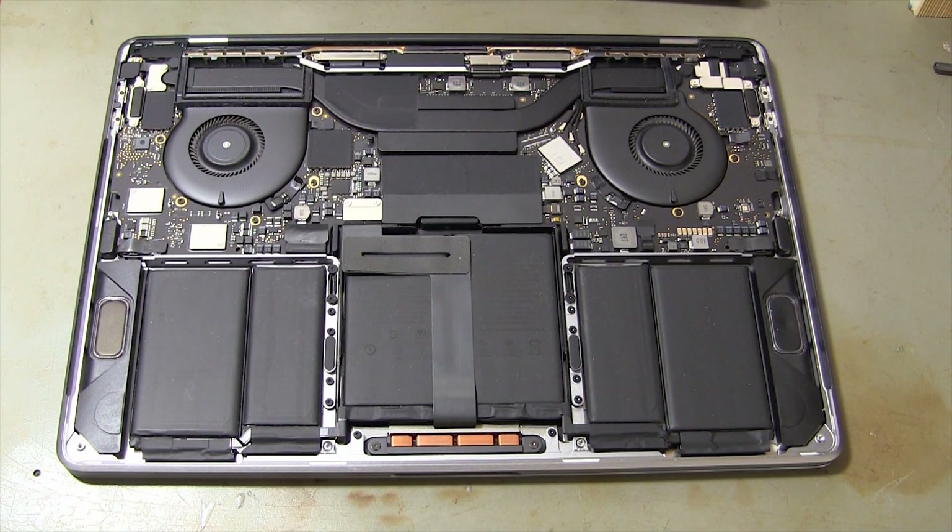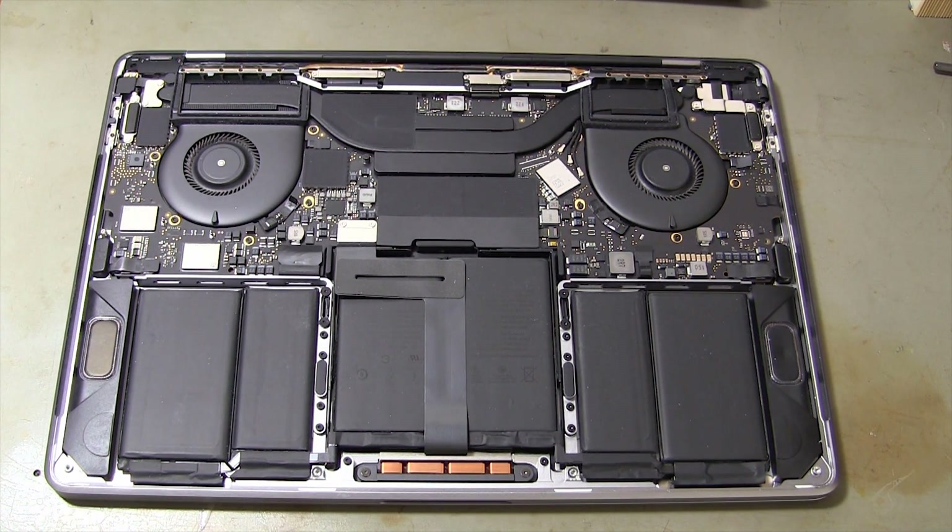I'm disconnecting the screw and socket connections so I can remove the motherboard. If you don't have enough technical knowledge to do these operations, don't do this. You can write your questions in the video comment section.